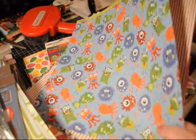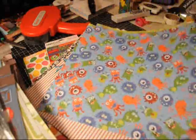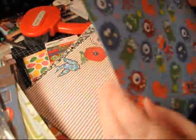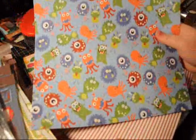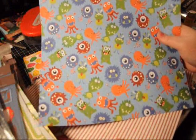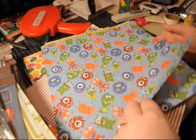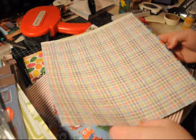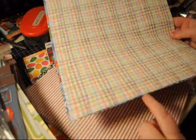They had the most adorable paper by Reminisce. I didn't even see there was a back side — now I need more. It's little monster paper. Is that not adorable? Aiden is starting to go through his toddler years, so he's kind of testing our patience. But look at that back — I didn't even notice it. That was so cute.